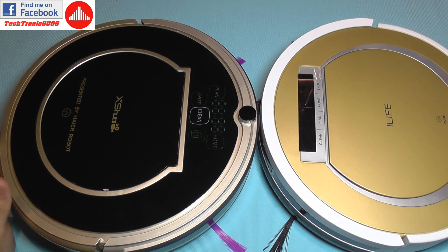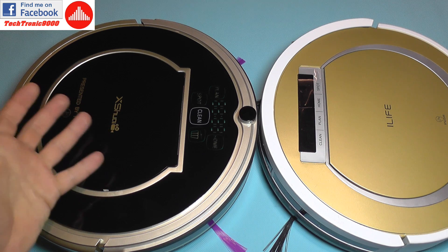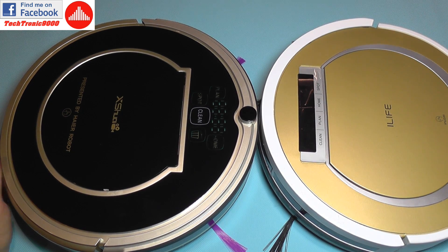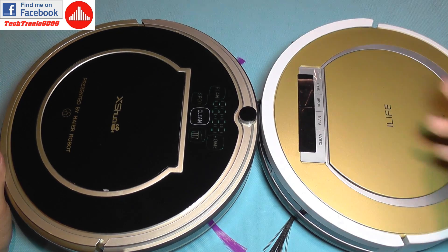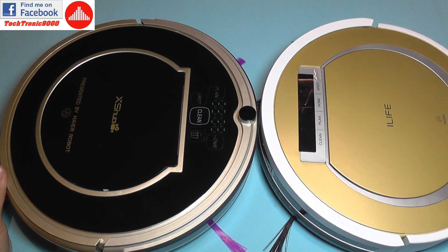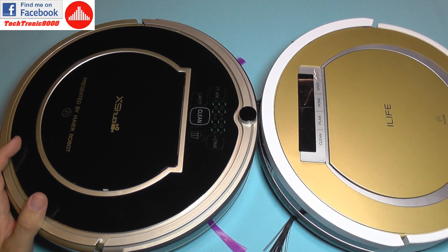I'm going to end this as part one of the review, because otherwise it will get too long. Part two will test functions such as cliff detection, automatic docking, and a comparison with the iLife X5 — possibly a side-by-side dirt pickup test to see which is more efficient. I also want to see the gyroscope in action to see if it does something special rather than just bumping into walls like a regular vacuum cleaner. Be sure to follow my channel — bye bye!